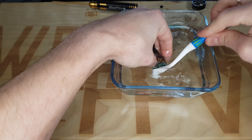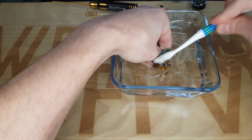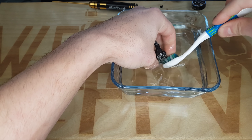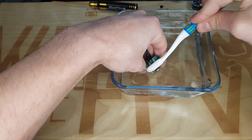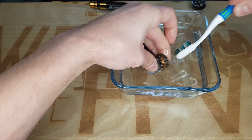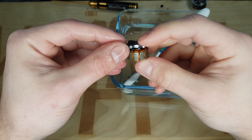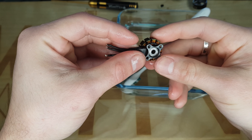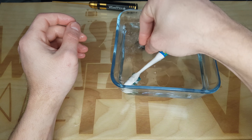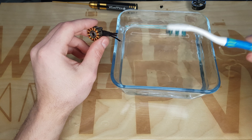Donc j'imbibe directement le moteur et je nettoie, bien en insistant partout sur le bobinage. Donc voilà, vous voyez, il a pris un peu plus de couleurs, il brille un peu plus. On a retiré à peu près toutes les impuretés qui pouvaient traîner. Maintenant il va falloir bien le sécher, donc je vais aller le sécher et on se retrouve juste après.